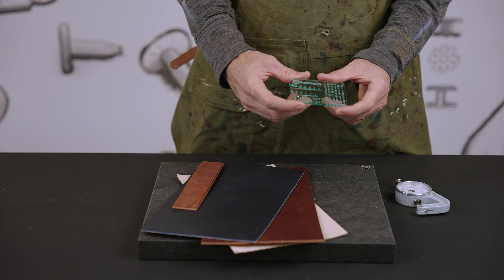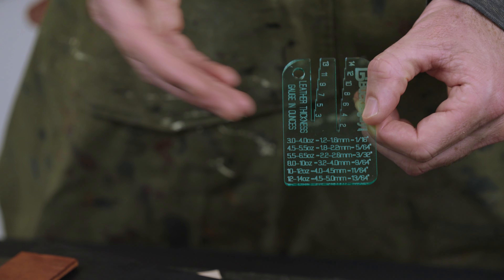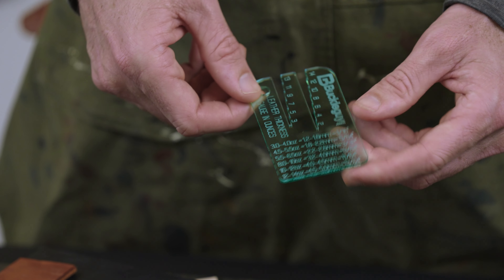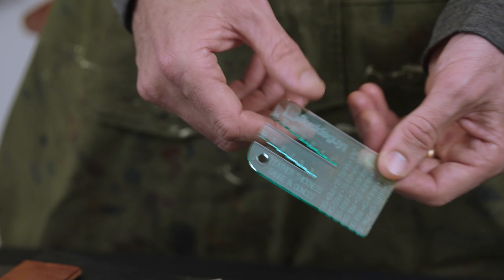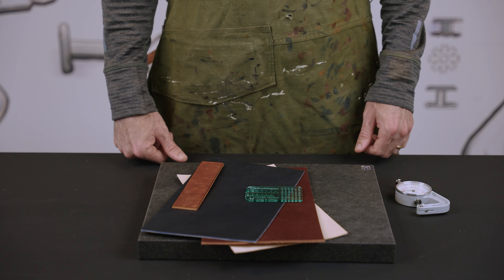So simple, quick and easy measuring. What we've also done is include a conversion chart — ounces to millimeters. If you're used to one or the other, you've got the conversion chart right here, and a little hole to hang it on your desk with a key ring. So that's our simple acrylic thickness gauge.